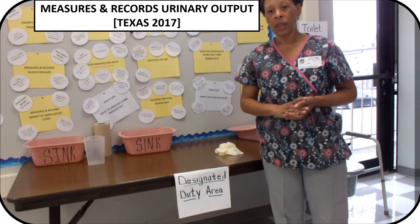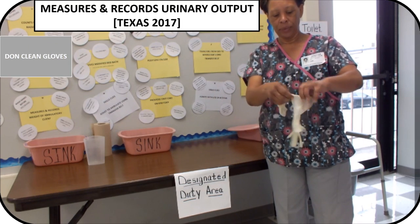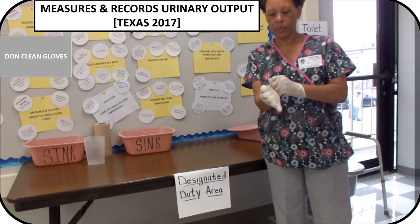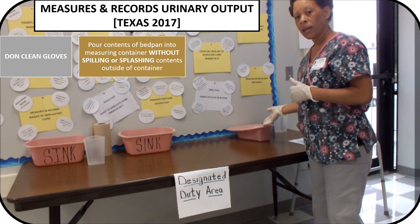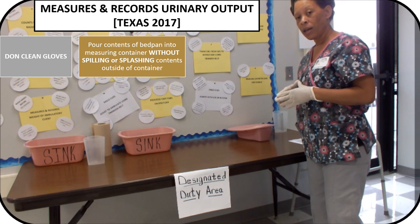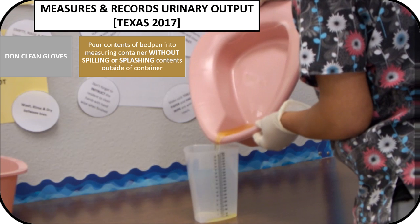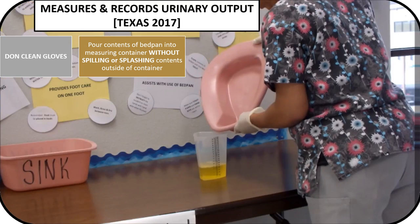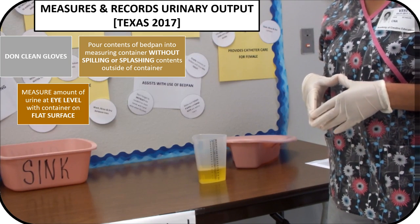The first thing that you will want to do is to don or put on a clean pair of gloves. Now that you have your gloves on, you want to go ahead and pour the contents of the bedpan into the measuring container without spilling or splashing the contents.